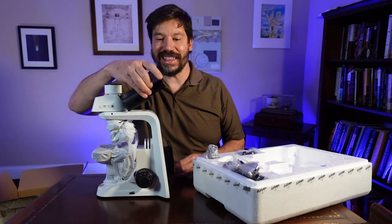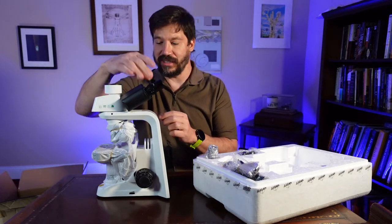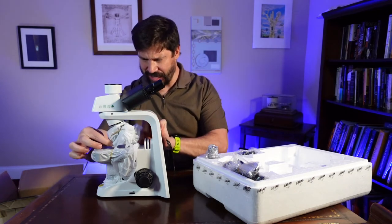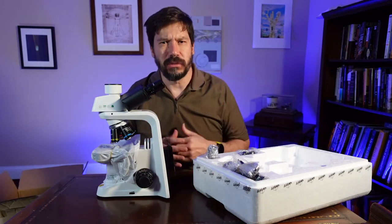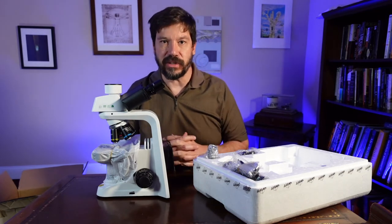Immediately I can see that the microscope has a diopter adjustment, which is very nice. This has four objectives which are the standard 4x, 10x, 40x, and 100x oil immersion.